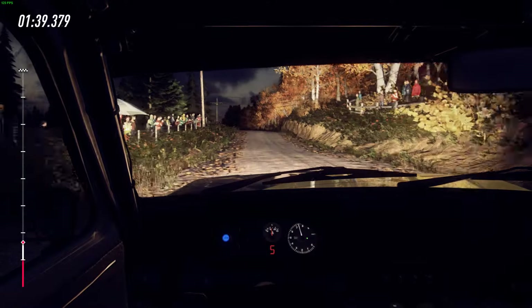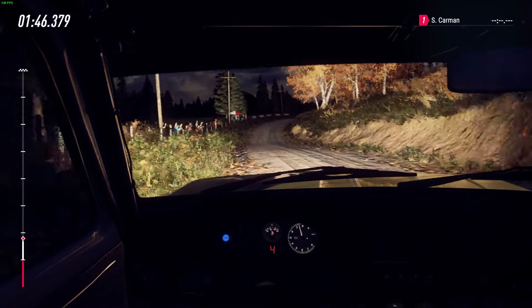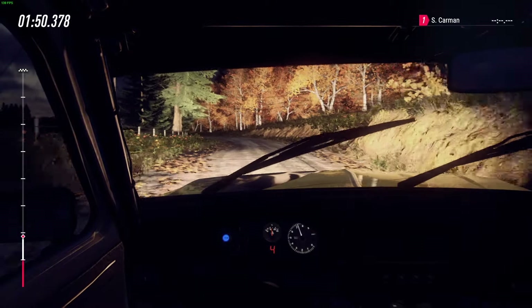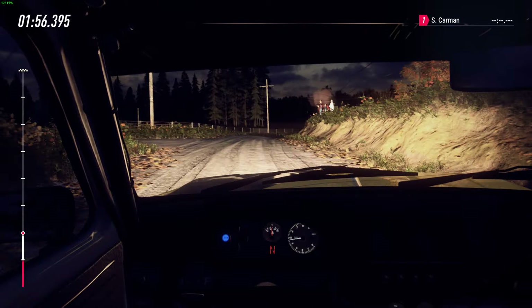6 left. Opens of a crest, into 4 right tightens. Into 5 left long. Opens, 50. Caution crest, and 3 right tightens. Into 5 left long.